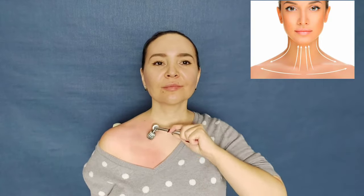Now let's work with the clavicle. Place it between the balls and move from the center to the periphery. This exercise helps to make the neckline attractive. If your skin turns red, it means you are doing everything correctly — this exercise stimulates blood circulation and makes the lymphatic fluid move.